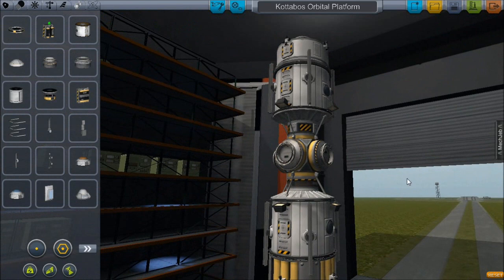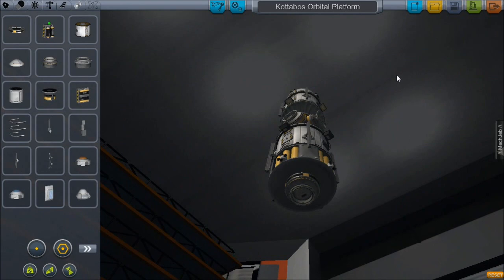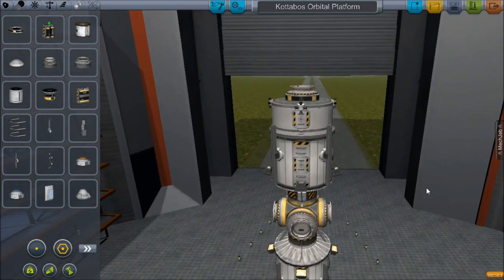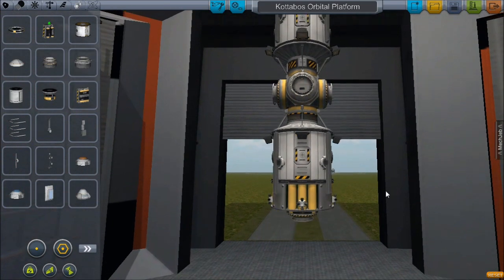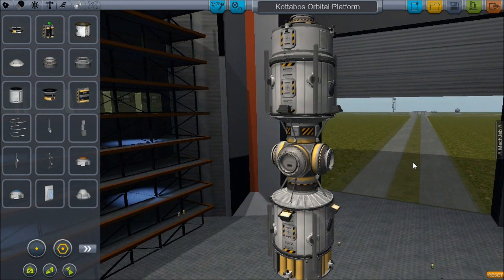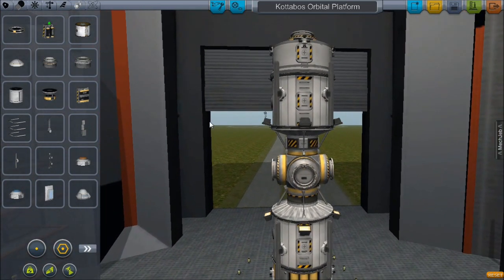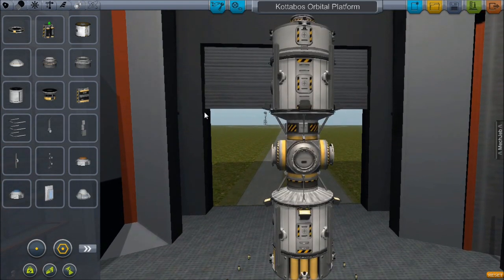The top and bottom docking ports we're actually going to use for sending up crew and supplies — mainly RCS fuel. Potentially one of the side modules may be a large fuel tank so we can use this as a refueling station in orbit. I haven't completely decided on that yet — I may build a second station specifically for refueling purposes, but we'll come to that bridge later.